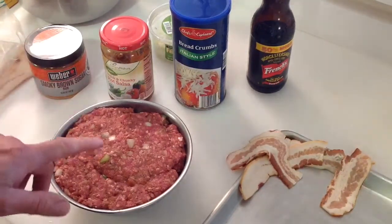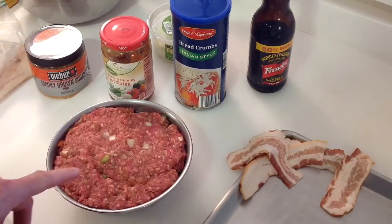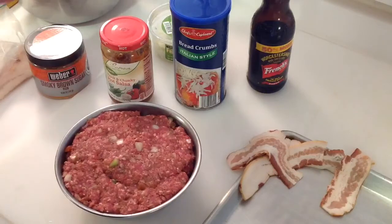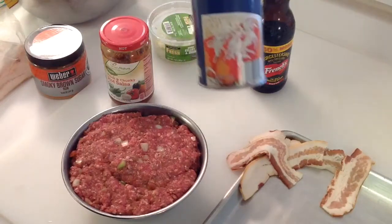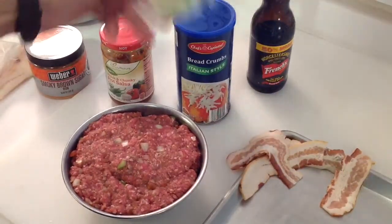I've got approximately a pound and a half to two pounds of ground chuck — 80/20 to my best knowledge. I bought it in bulk, used my food saver and made some packages. I've got some Italian style breadcrumbs in there too. That's how simple things are tonight.